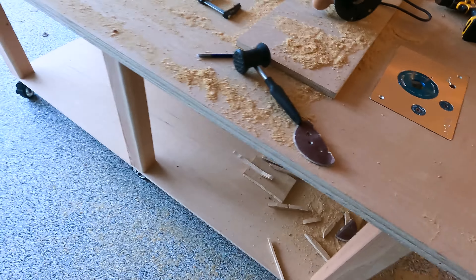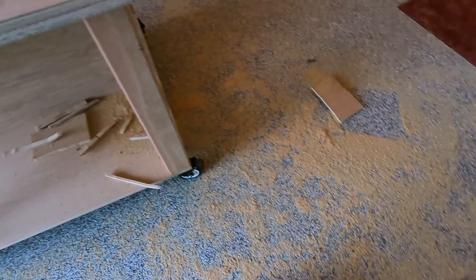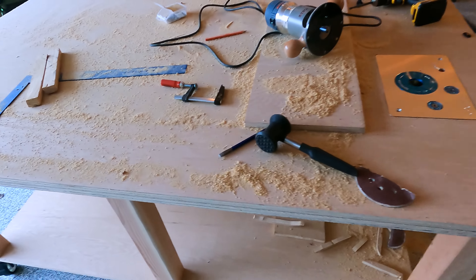So originally this calls for a table saw to go right here. But guys, I kind of love the circular saw with a guide. I really don't like table saws — they're too loud for this neighborhood. So I'm going to forego and just leave it plain. I am however going to put in a router.